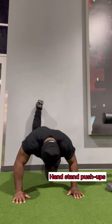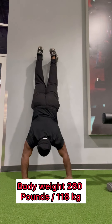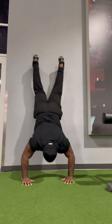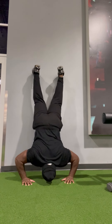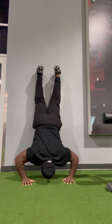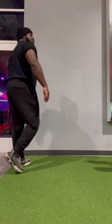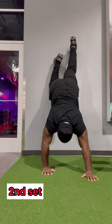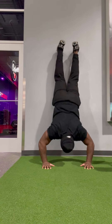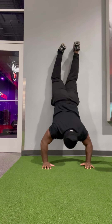Handstand push-ups — this is a much easier setup for me. Control it and be explosive. You're hitting those direct muscle groups in that shoulder area, making it very efficient. Second set. This one is a little bit more controlled. The hardest thing about this is your feet moving on the wall, to be honest with you.